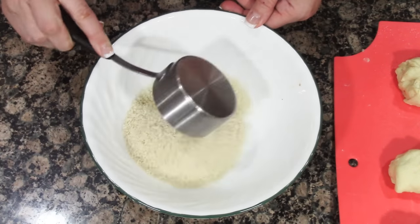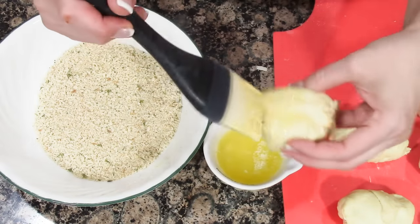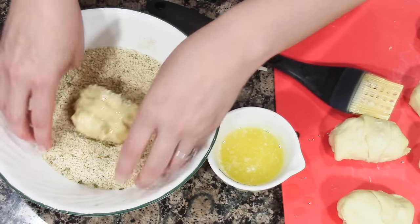Combine the panko and Italian breadcrumbs, then dip each chicken pillow in the melted butter or brush it with a pastry brush, and roll it into the crumb mixture.